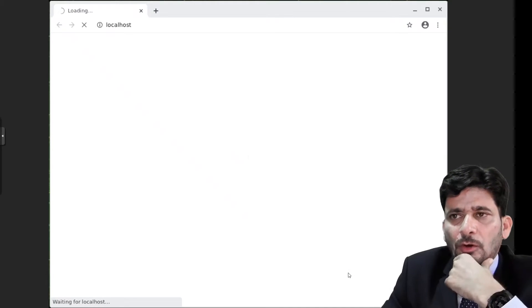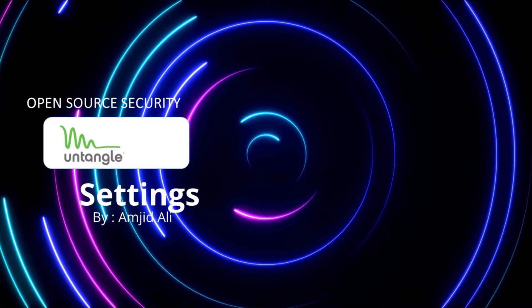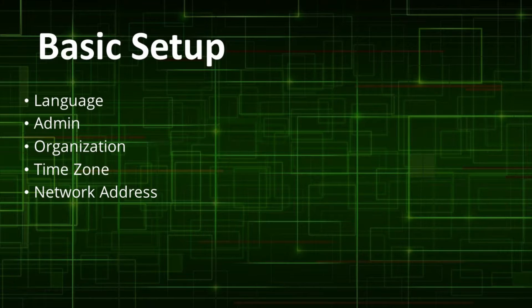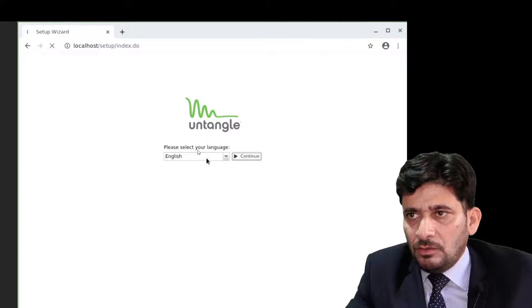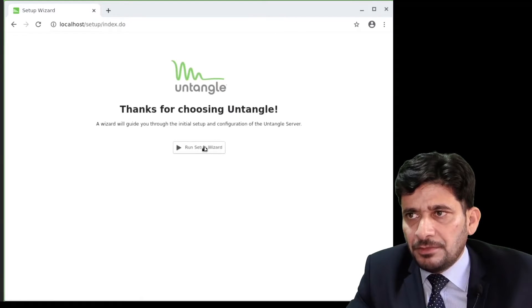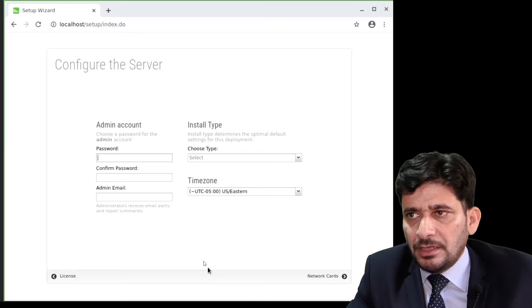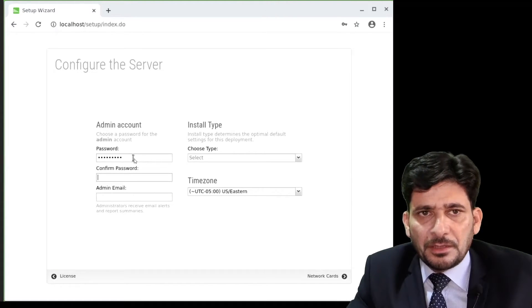Once the operating system is loaded, it will automatically open the web browser for the basic settings. Once I press continue, it will take me to the next page which says thank you for choosing Untangle. I need to agree to the license terms and conditions and set up the admin password here.